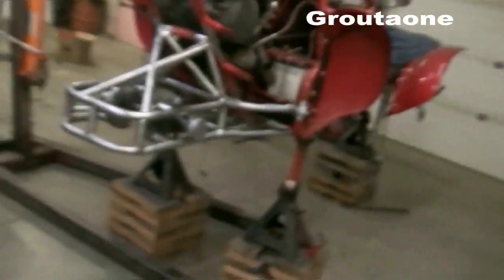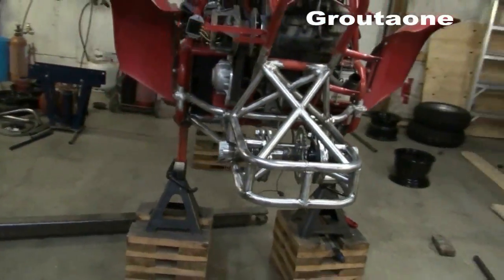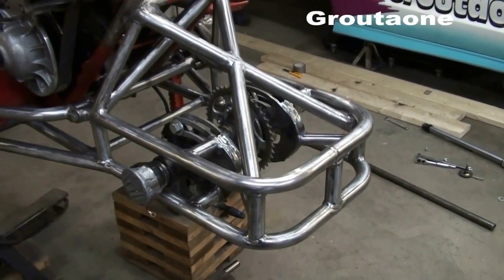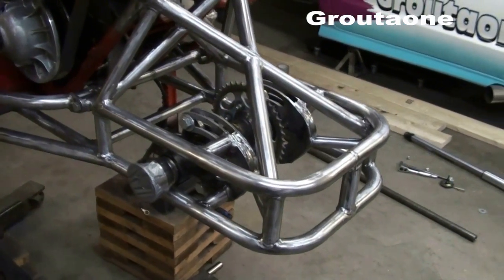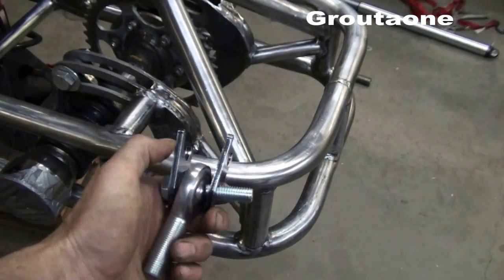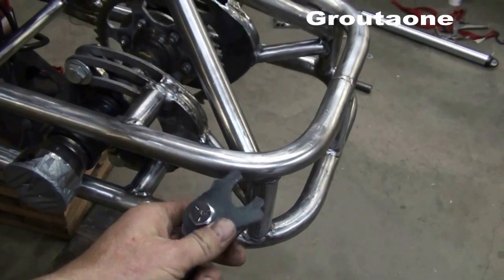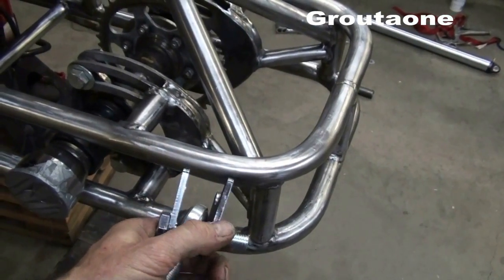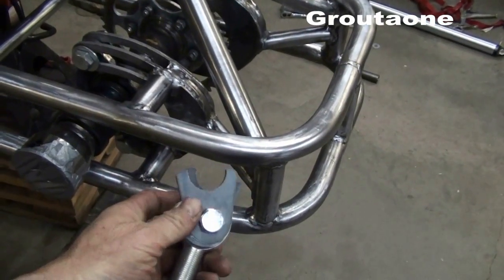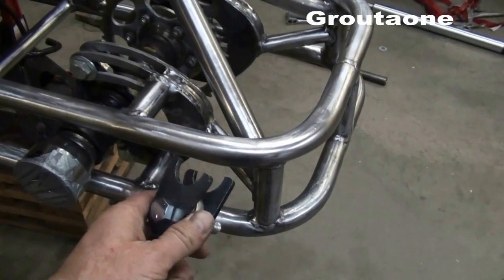Hey guys, this is where it starts to get fun for me, where it actually starts to come together. Progress is being made, so today I want to work on the rear hubs for this machine. I've got some laser cut parts that I had made up — a whole bunch of them — turns out I could get these cut on a laser for about a buck seventy a piece, so why torture myself with a disc grinder?